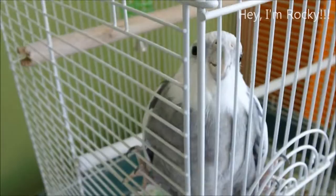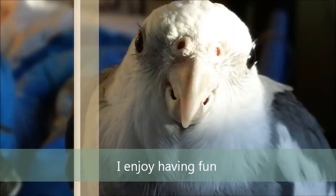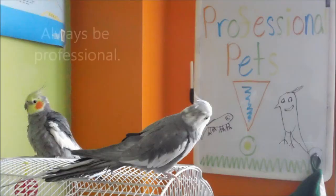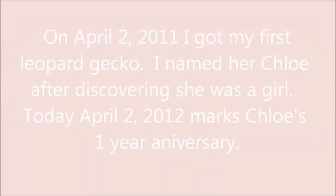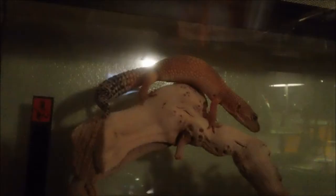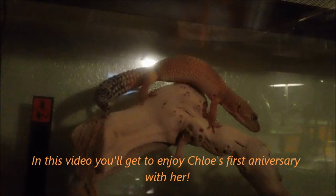This is Chloe. It's her anniversary day, so we're going to get her out. Happy anniversary, Chloe.